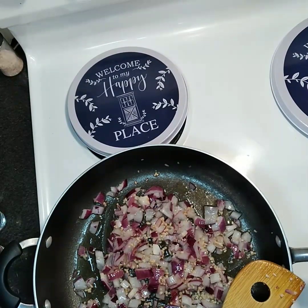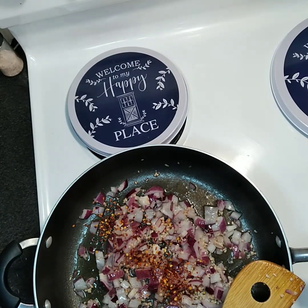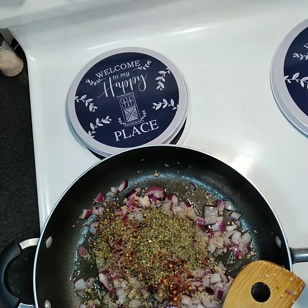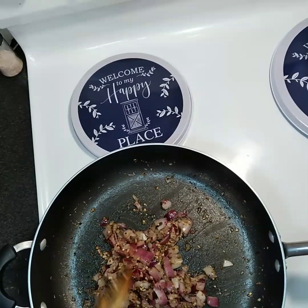Now the onions are almost ready. Let's go ahead and put in some of those red pepper flakes, oregano, and that onion powder. Mix that around a bit.